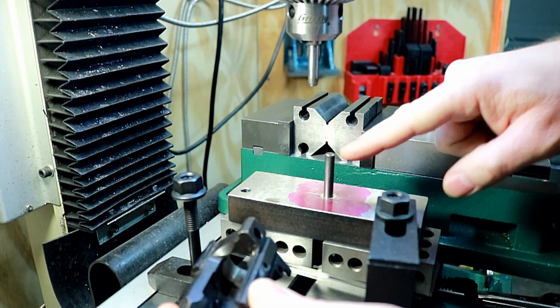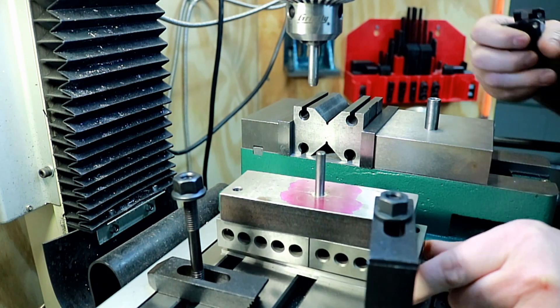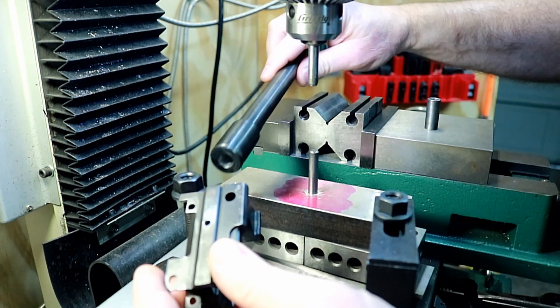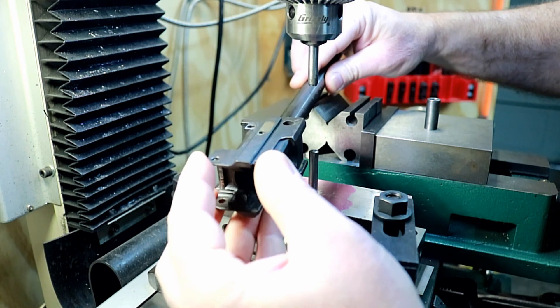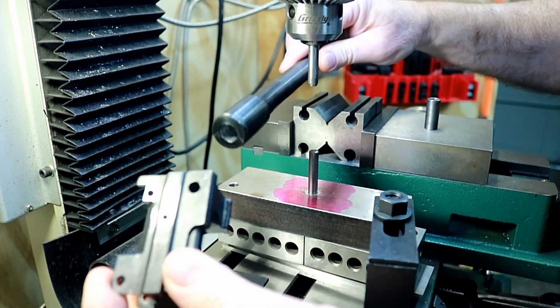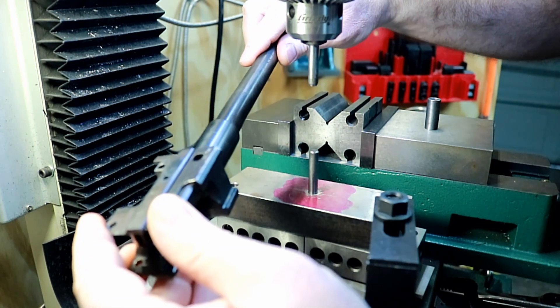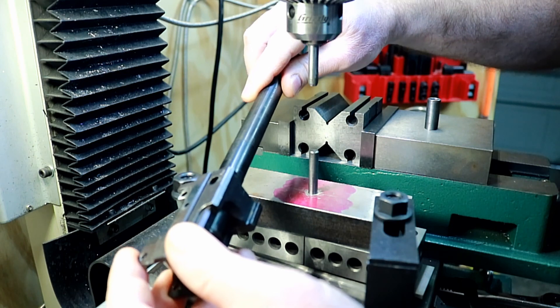I want to get this pin here lined up with the center of this channel. Obviously, you can eyeball it. Now, this is going to be loose because when I actually do some stuff it's going to move around — it's just because it's so freaking loose. Typically, after this is riveted in, you press this in and get it head-spaced. It's not going to be flopped around like this.